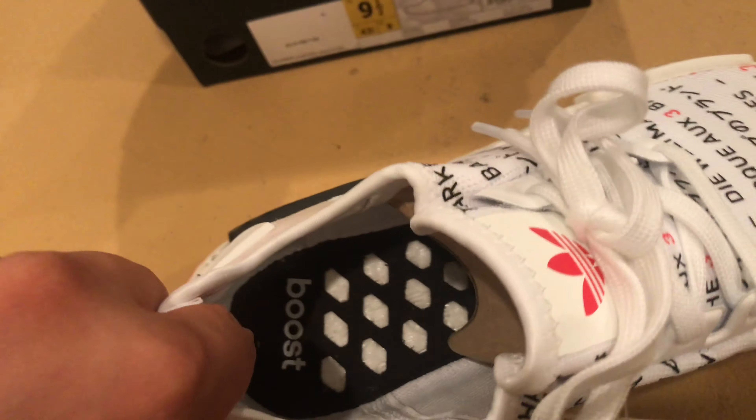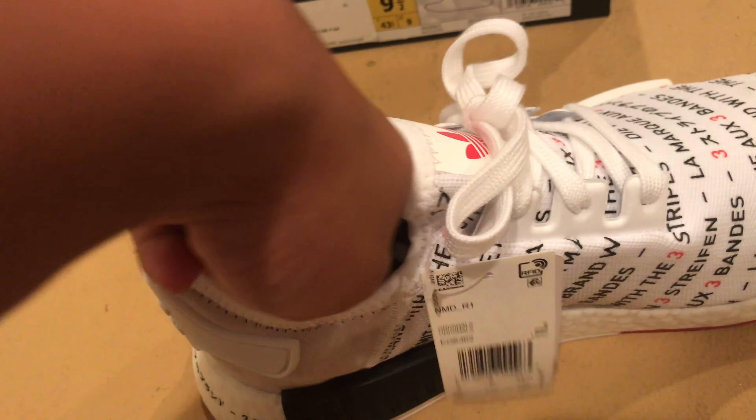Tags right there. Boost in the middle — in the sole, I believe.